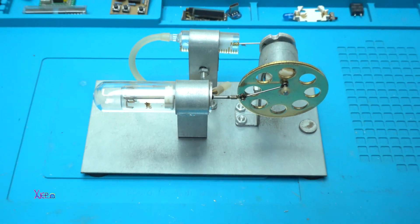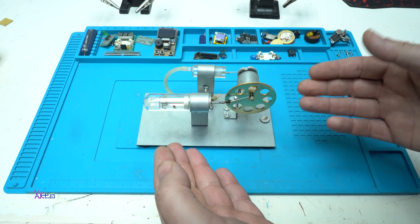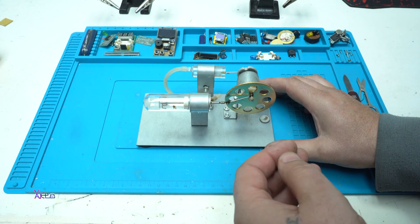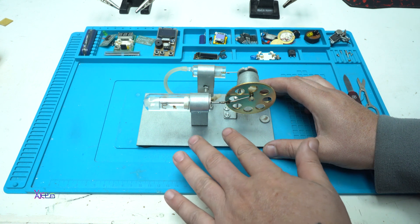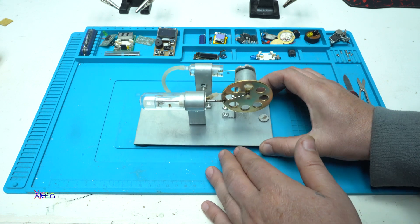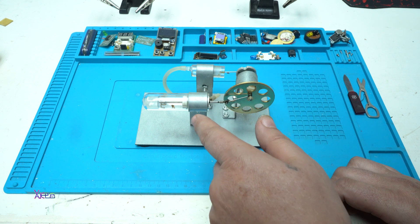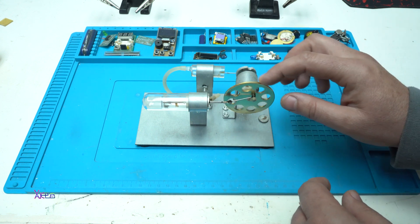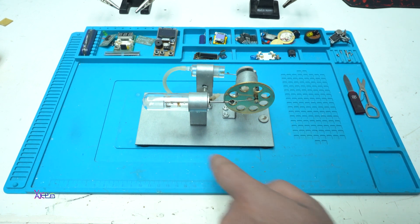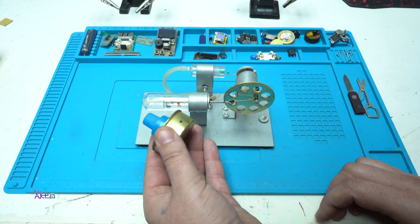Hello Headtubers and welcome back to my channel. Here I have a Stirling engine kit that I bought from eBay for around $40. I bought this a couple of years ago and I love this kind of machines that work on heat. You need to place a flame here using this kind of canister that gives flame, and it works on alcohol.